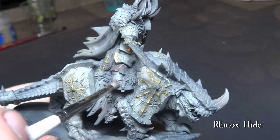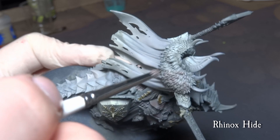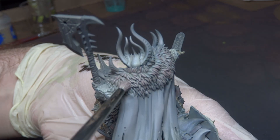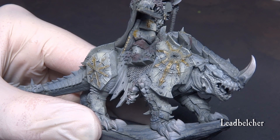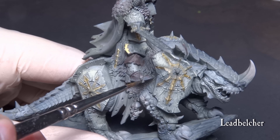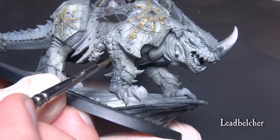Now we paint the boots with Rhinox Hide and give a quick brush over the floor on the cloak. We add some detail to the metallic parts using Lead Belcher — paint the spurs, buckles and any leftover metallic parts on the miniature. Leave the axe and the sword as is.